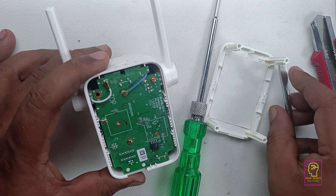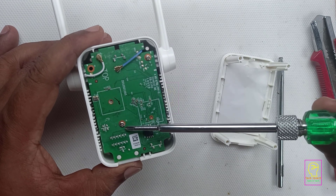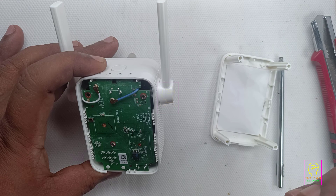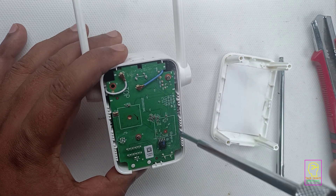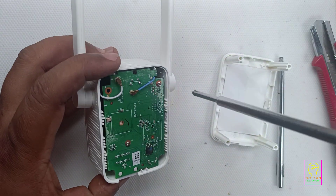These wires are antenna connectors. They are a type of coaxial cable. Do not open these two screws. I opened them without knowing their purpose — fortunately it wasn't an issue for me, but it might be a problem when you try. I will explain more about this later.